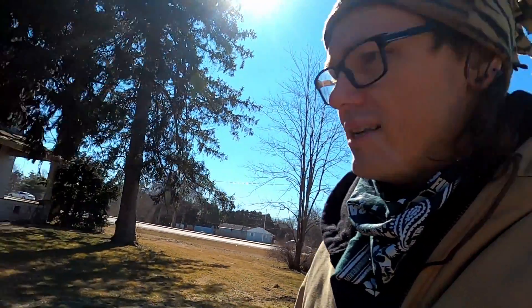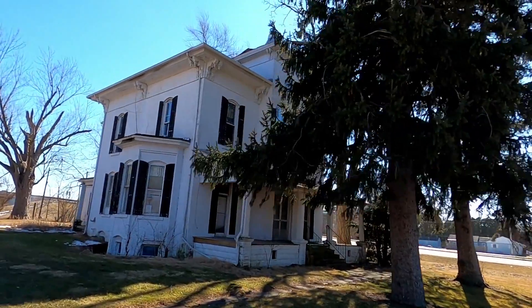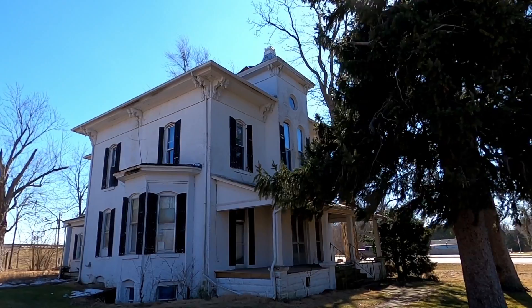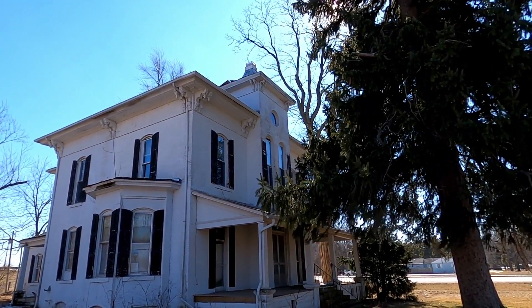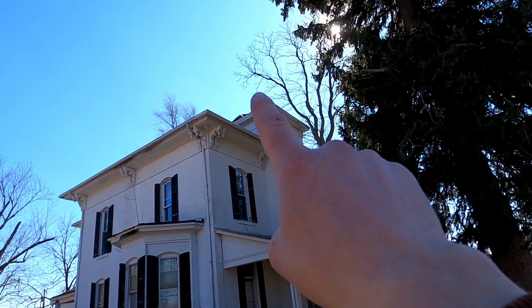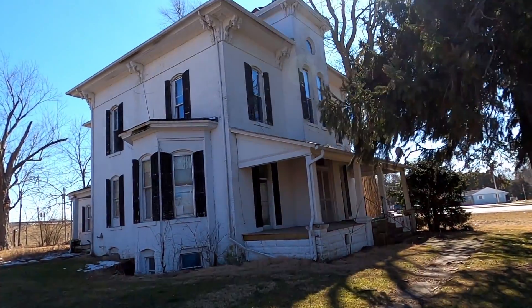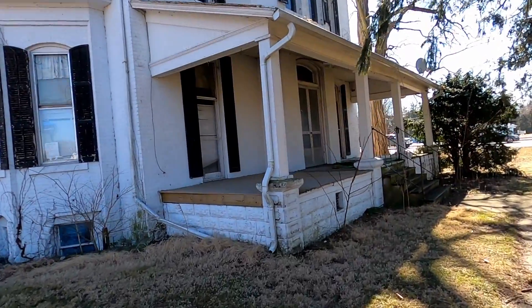This house has an incredible tower on the front of it, and it's going to need some love, but I mean, come on — look at that Oculus window up there. The front of this thing is just amazing. You can see up here we've got some roofing problems right there on the tower.